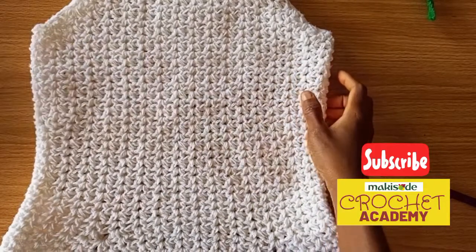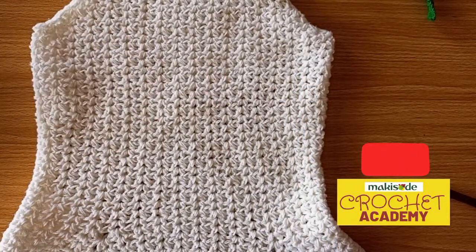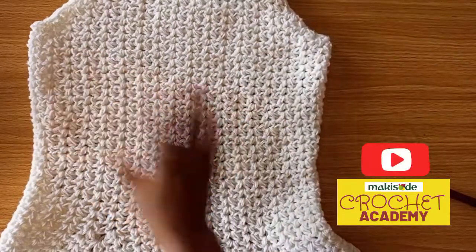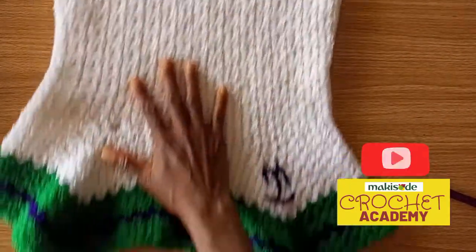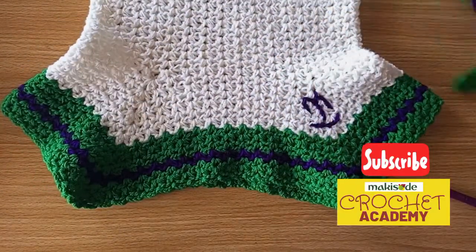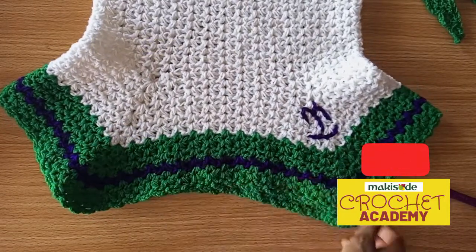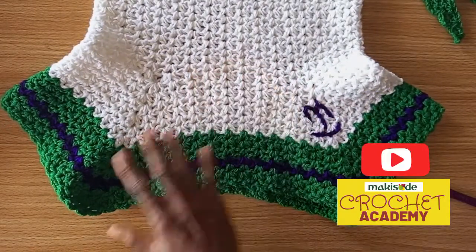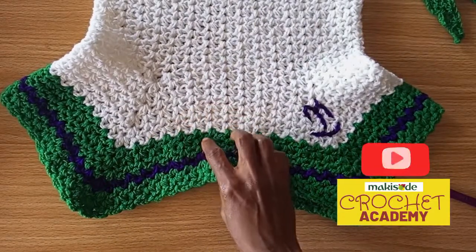Hello everyone, welcome back to the Makisuda YouTube channel, we're glad to have you here. Today we want to show you how we made this vestige and peplum dress — well, it's a top, but you can actually make it into a dress depending on the length you want. You could make an above-the-knee dress or take it all the way down to your ankle.